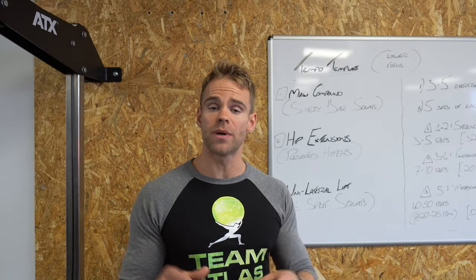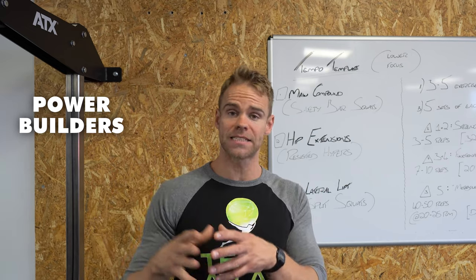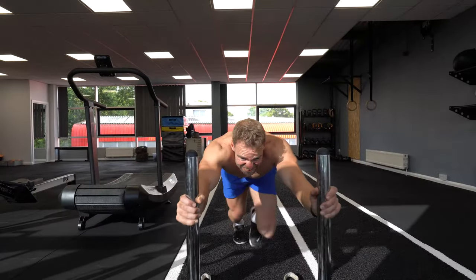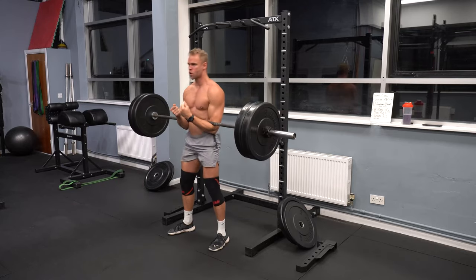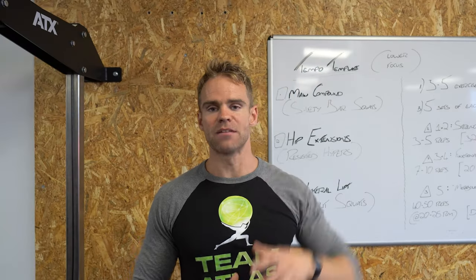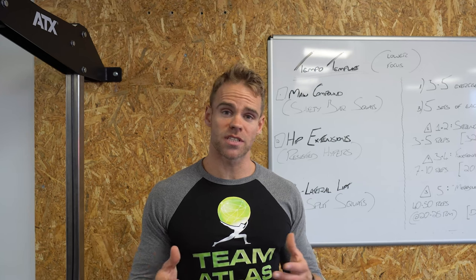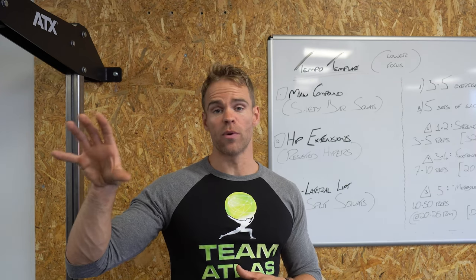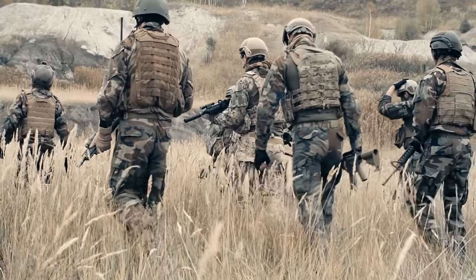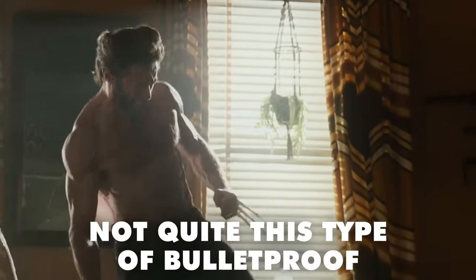Another quick note on who I believe this can benefit: powerbuilders and people prepping for any part of the military. For those who do not know what powerbuilding is, it is basically the objective that pretty much every young man I know is either in at the moment or has been in, which is to develop both strength and a hypertrophic result at the same time. We want to get stronger and either get bigger with some lean muscle mass or at the very least maintain the lean muscle mass we have. A strength objective and a hypertrophic muscle building objective tied together.